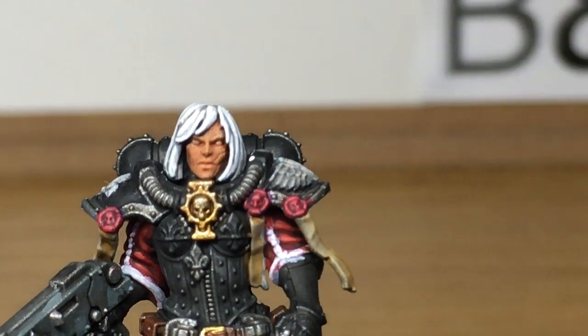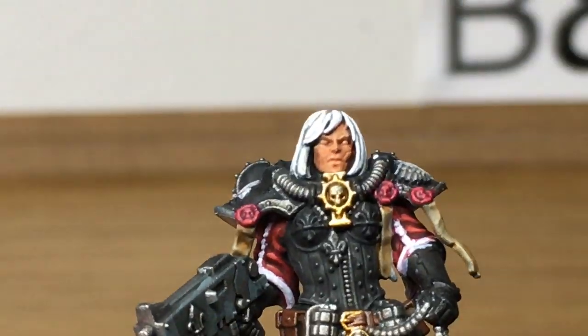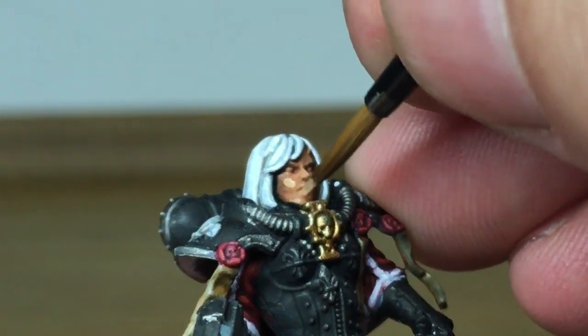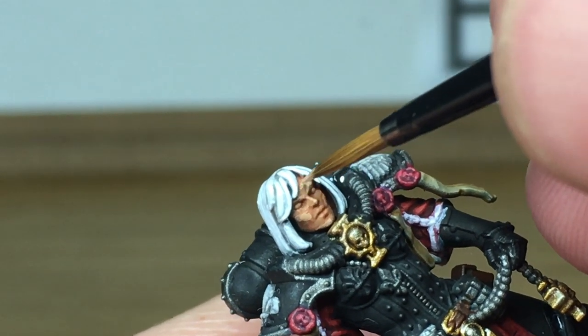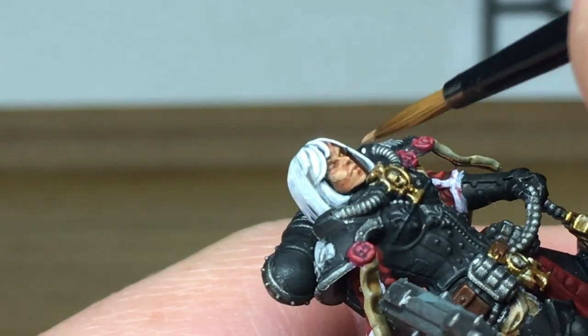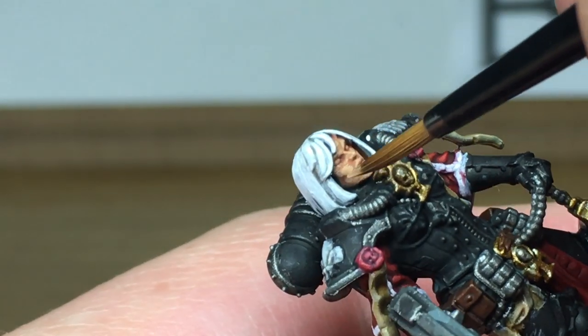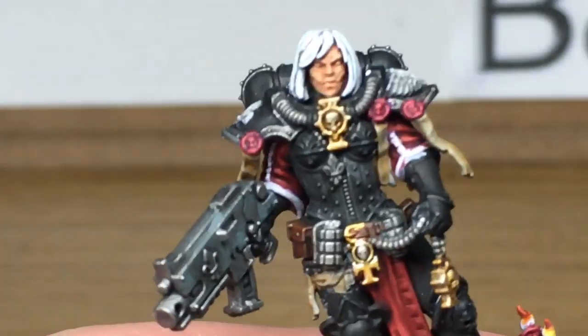Working on the skin now — we're going to go onto Vallejo Flesh Base and reapply that, making sure that you leave some of the Reikland Fleshshade in the recesses. If you do happen to go into any of the recesses with any of the colors, just remember to apply a little bit more of the shade where that is and then carry on — it doesn't really matter too much, you can always reshade it later.